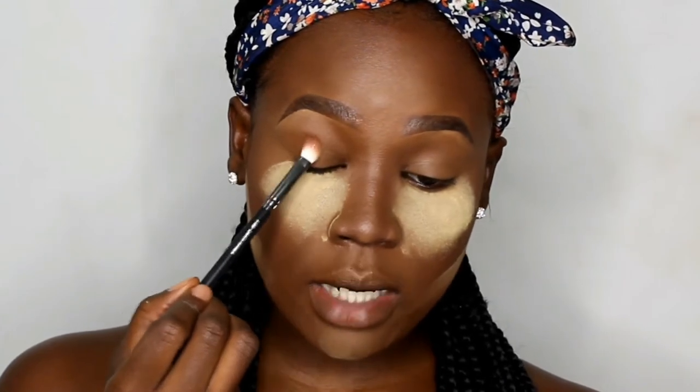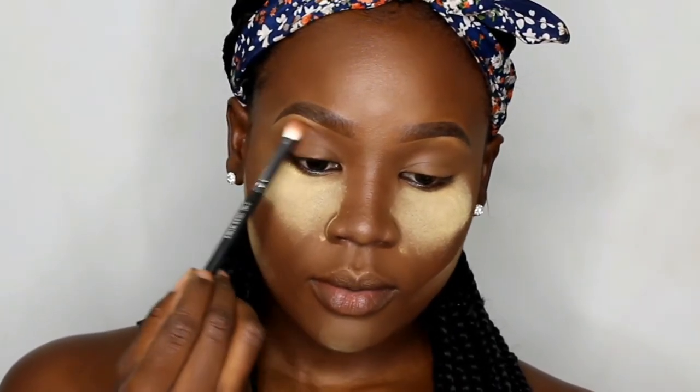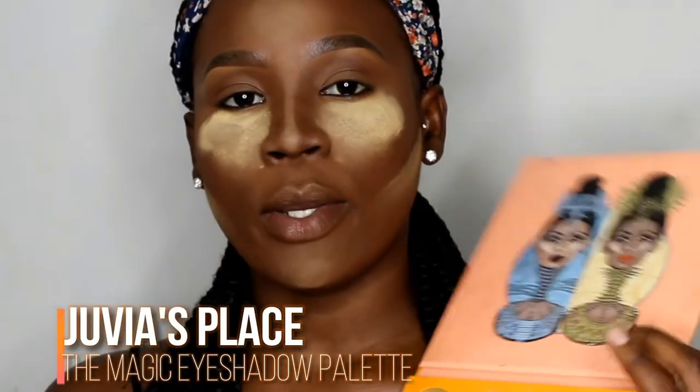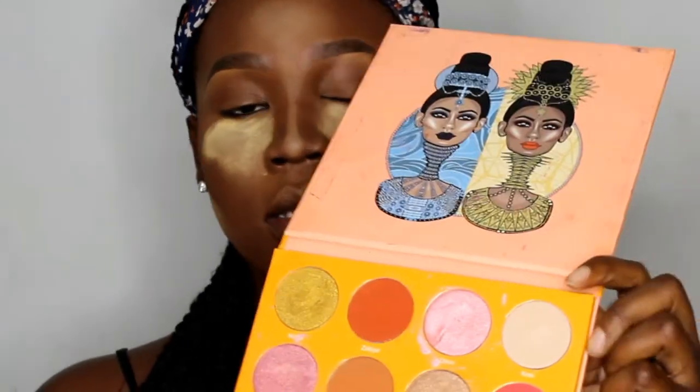This is the palette I'm going to use — I'm so excited, I've been wanting this palette for the longest time. I'm going to use this as my transition color and I'm blending this into my crease using the G180 crease brush. For highlight, I'm going into my Juvia's Place Magic palette and taking the shade Kessie.